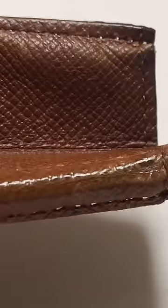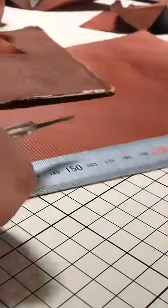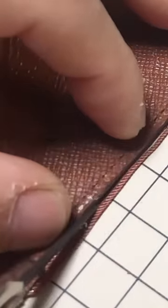Fixing the severely discolored leather is done by color matching. A new interior lining is created using the exterior of the wallet as a stencil.